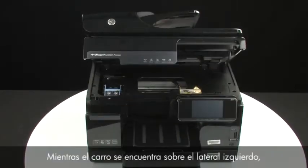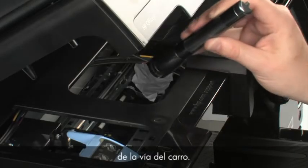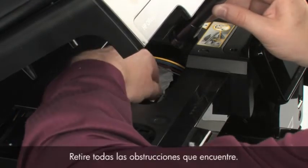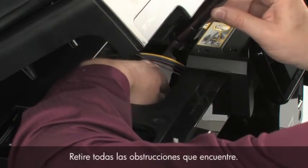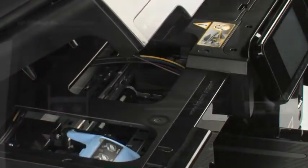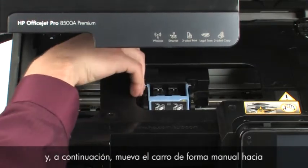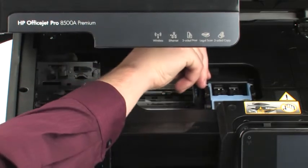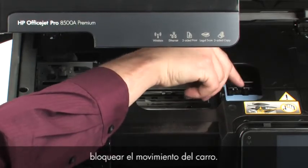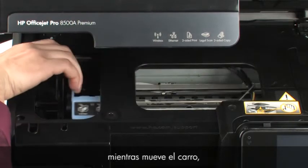Turn to the front. While the carriage is on the left side, look inside the printer and check for obstructions in the far right side of the carriage path — you might need a flashlight to illuminate areas for proper viewing. Remove any obstructions that are found. Reach inside the printer through the carriage access area and manually move the carriage to the right and then back to the left. This helps find any obstructions that might block the movement of the carriage. If you find any obstructions while moving the carriage, remove them.